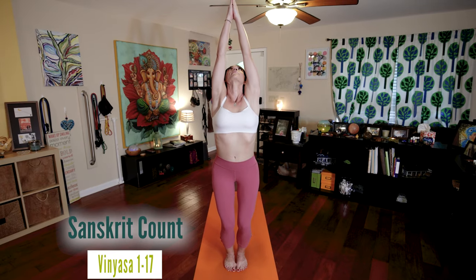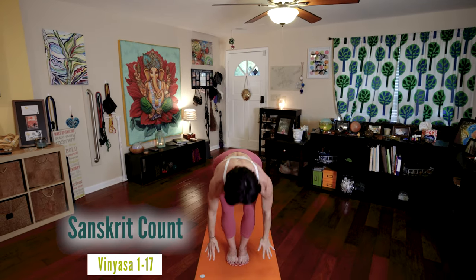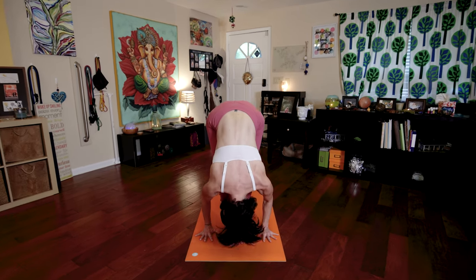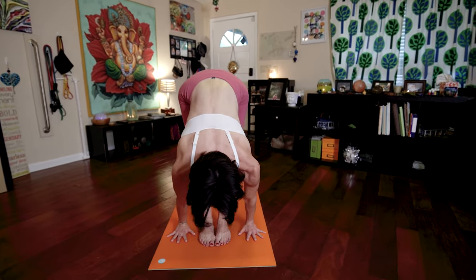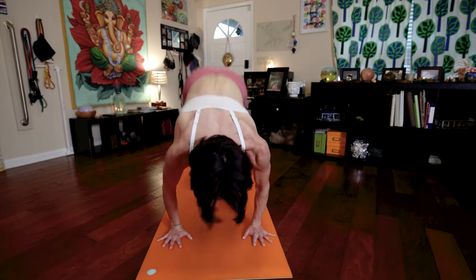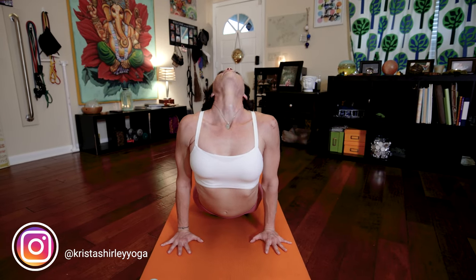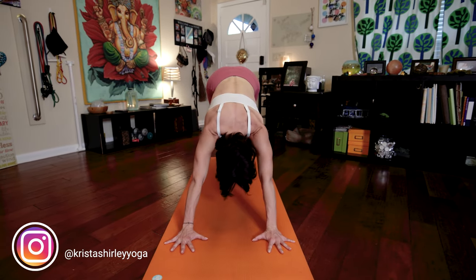The last one, I'll count in Sanskrit. Bend your knees. Inhale, Ekam. Raise your arms. Exhale, Dwe. Fold forward. Tuck your chin to your chest. Inhale, Trini. Look forward. Lengthen your spine. Exhale, Chitwari. Chaturanga Dandasana. Inhale, Pancha. Upward facing dog. Exhale, Shat. Downward facing dog.